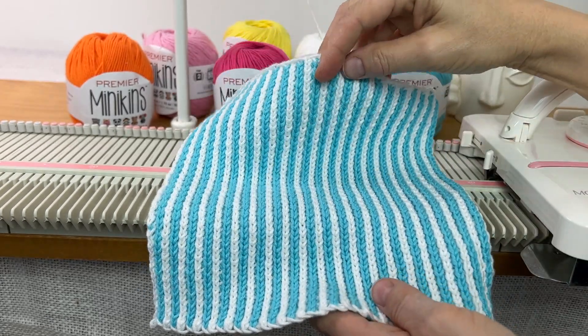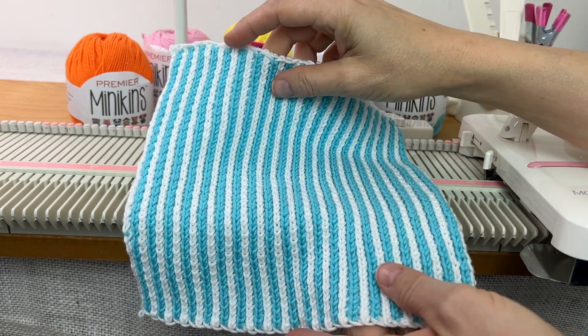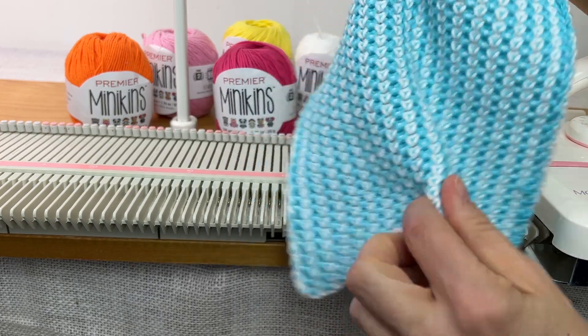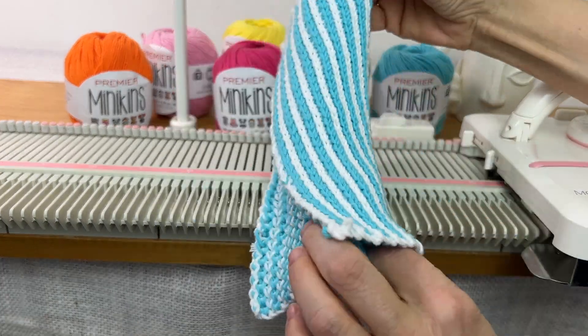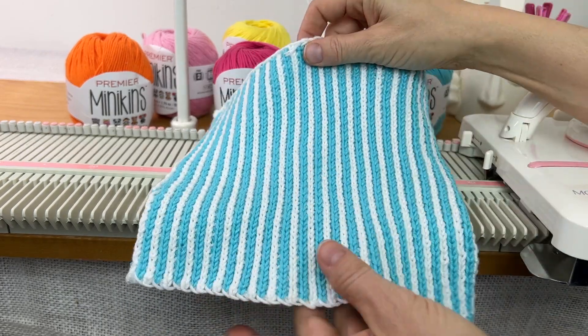Hi everyone, it's Anna Haferman and today I'm going to show you a dishcloth on the LK-150. A lot of you have been asking for dishcloth patterns and I know a lot of us like to make these and give them as gifts. You can also use this as a face cloth. It's just a simple two-color tuck stitch pattern. It's pretty easy to do and it looks nice.